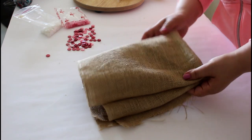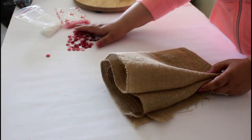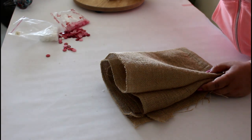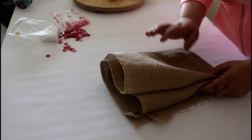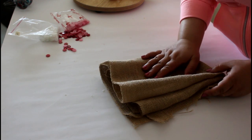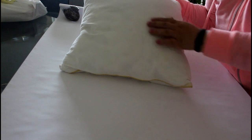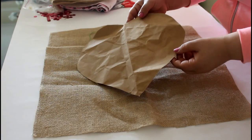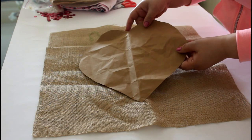You will need burlap 16 by 16 inches, some buttons, a glue gun, thread and needle, and your sewing machine. You can also do this project by hand sewing. You will also need a pillow form that is 16 by 16 inches, and the heart template I showed you previously.